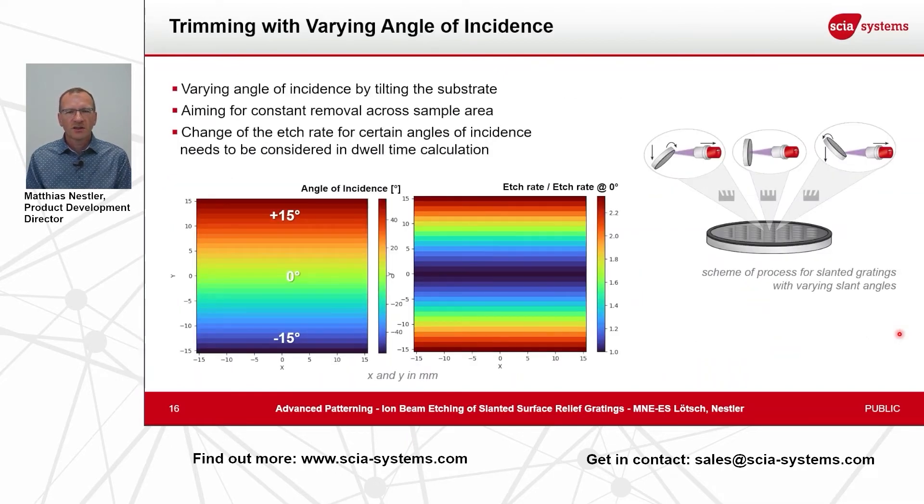Another important parameter is the angle dependency of the etch rate. The etch rate of ion beam processing is strongly dependent on the incident angle, especially for the typically used dielectric optical materials. For silicon nitride, for example, you see in the picture that over an angle range of plus or minus 15 degrees the etch rate varies by more than a factor of 2.2 — meaning that at plus or minus 15 degrees the etch rate is more than double that at perpendicular incidence. This is an important parameter that needs to be considered for the calculation of the dwell time.